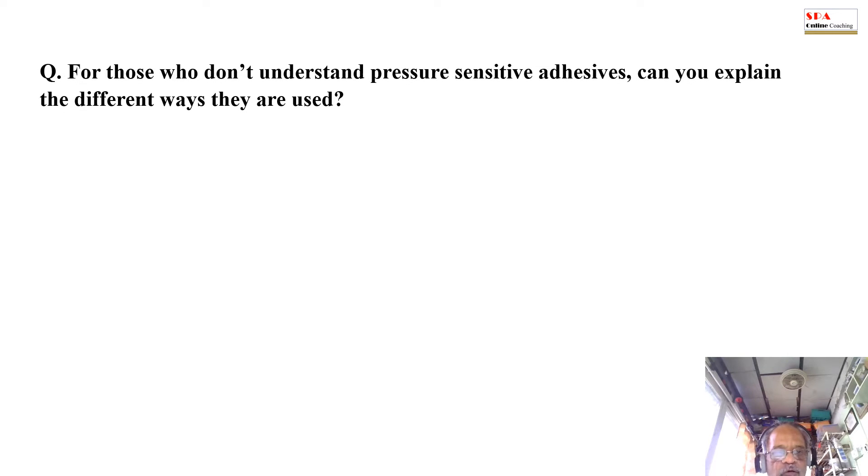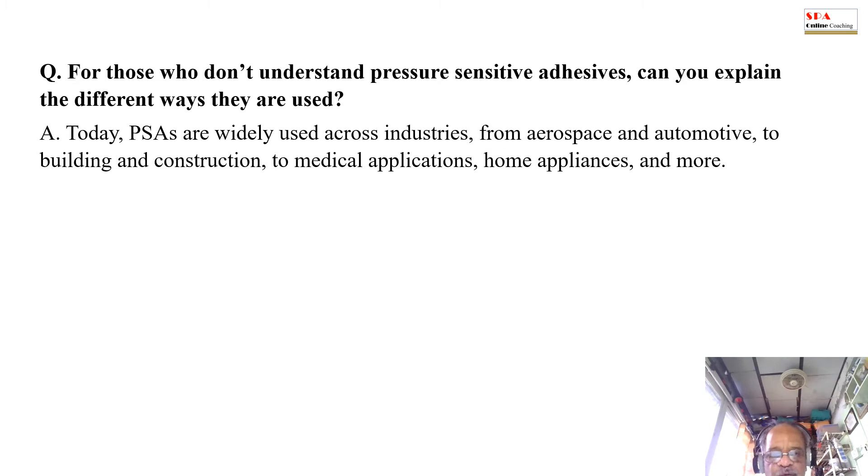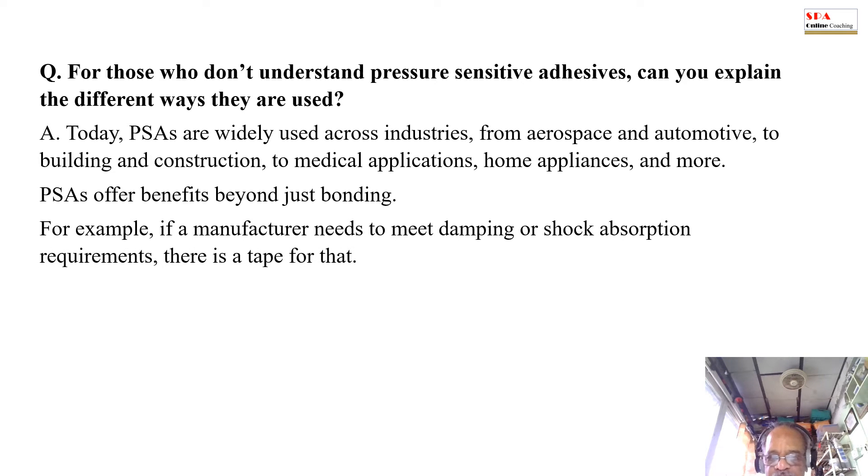Question: For those who don't understand pressure sensitive adhesives, can you explain the different ways they are used? Answer: Today PSAs are widely used across industries from aerospace and automobiles to building and construction to medical applications, home appliances and more. PSAs offer benefits beyond just bonding. For example, if a manufacturer needs to meet damping and shock absorption requirements, there is a tape for that.